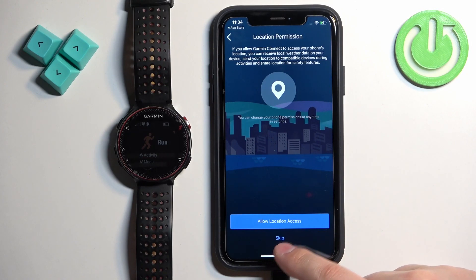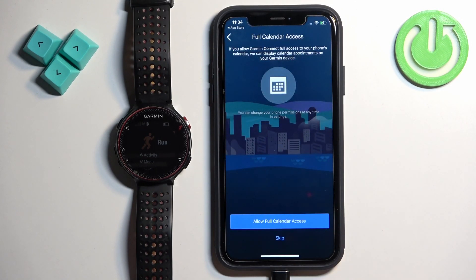If you want to use location, tap on Allow; if you don't care, tap on Skip. Next we have calendar access — this is useful if you want to see and manage events from your calendar on your watch. If you want to allow the access, tap on Allow Full Calendar Access.